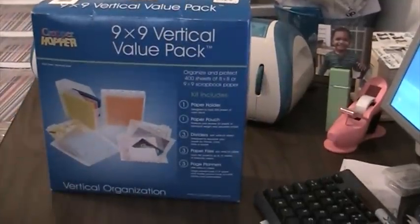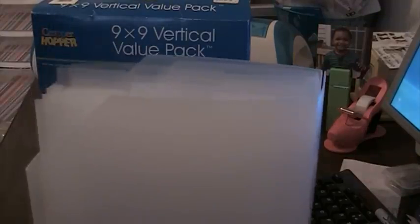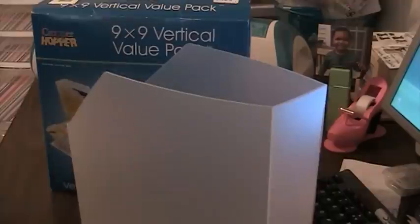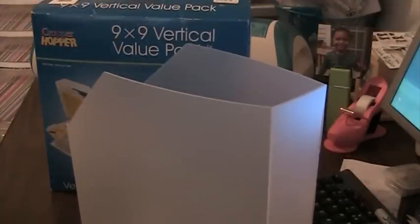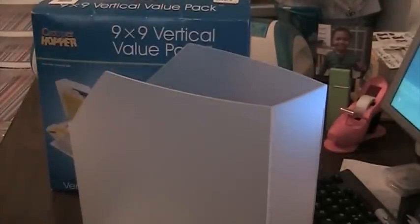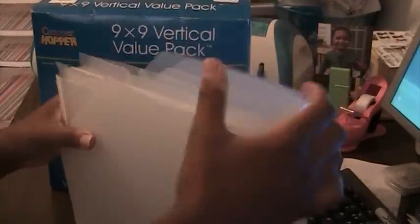I still have the 9x9 Vertical Value Pack Cropper Hopper set — I have two sets. This is what I store my 8.5x11 card stock in. You get one paper holder, one paper pouch, three dividers with tabs, three paper files, pockets, and three page planners — each with an outside pocket, inside pocket, and back pocket. They also come with index cards to make notes about your projects. I have two sets of those.